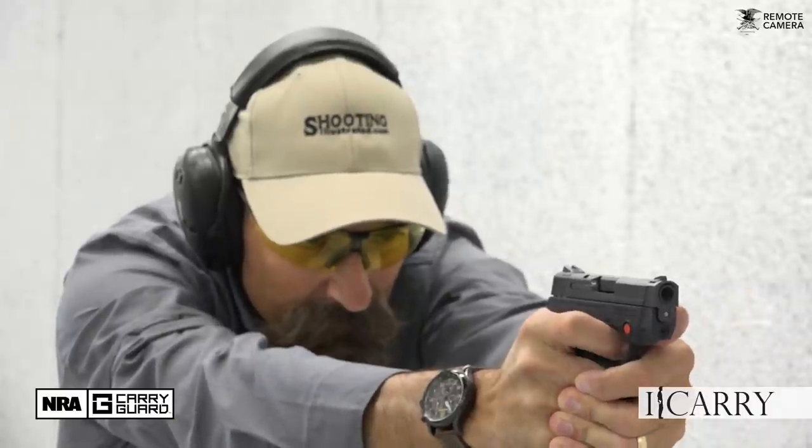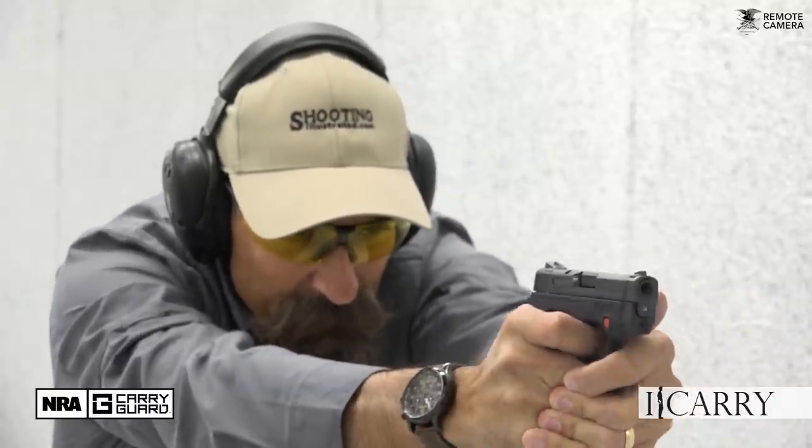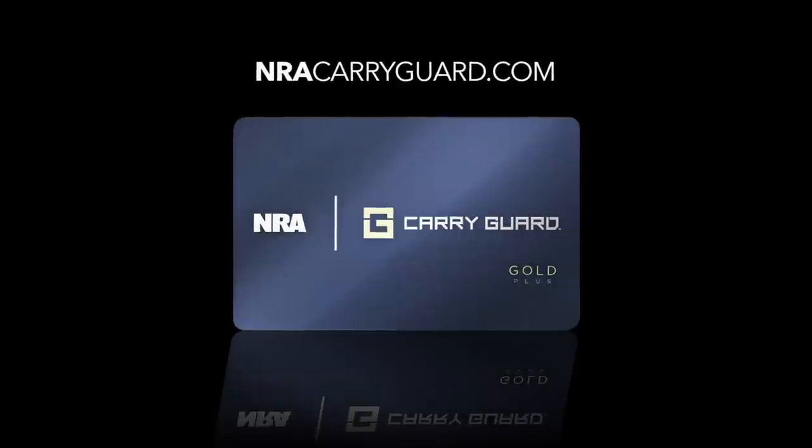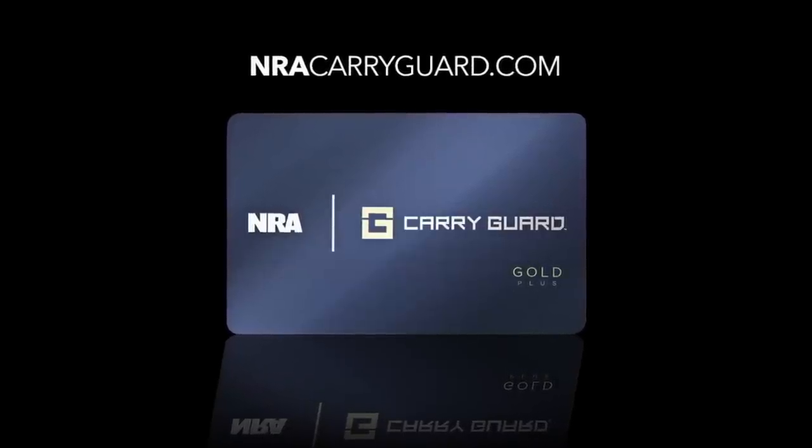Scroll down for links for more information about this gear, as well as to find many other everyday carry combinations on shootingillustrated.com. And of course, if you're carrying a concealed firearm, you really should consider the NRA's Carry Guard insurance. And as always, stay tuned for more gear on iCarry.